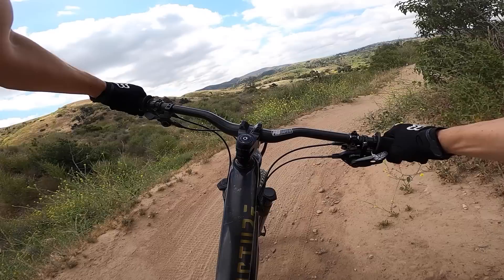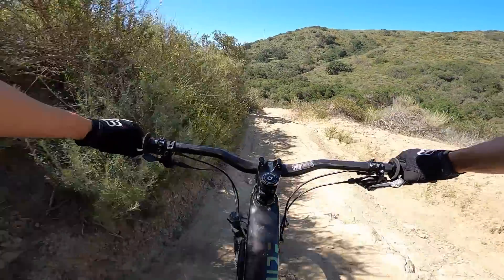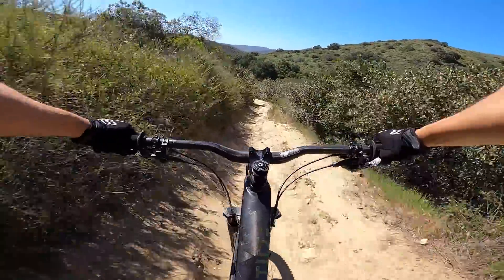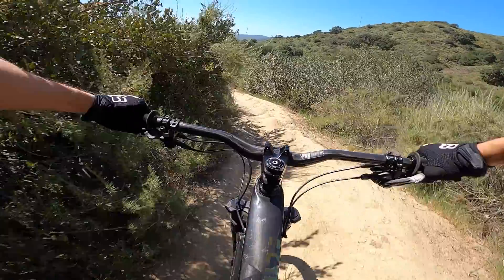I do realize this is pretty specific stuff — head tube angles and linkage design and such — but zooming out a little bit, the bike does ride just like a bike. While there are some things to get used to when jumping on the SCW1, you'll adjust before the end of your first ride. It rewards good riding technique, and if you can properly lean the bike over through turns, you'll be pleasantly surprised.